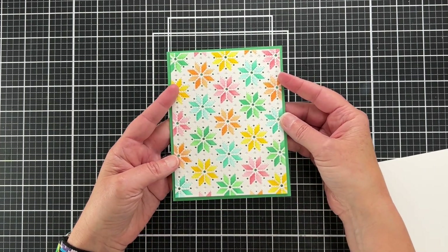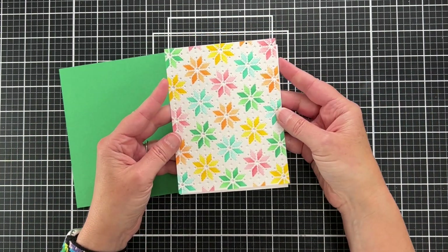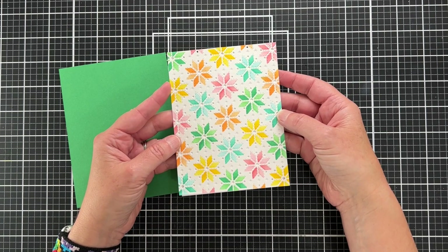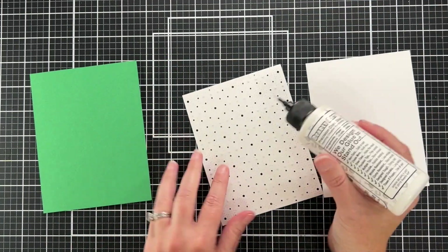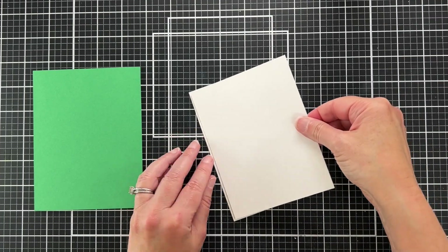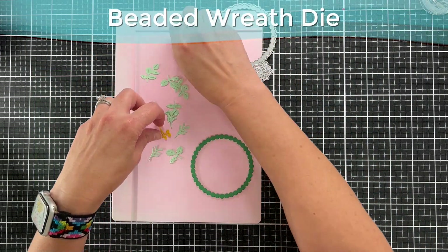Is it completely perfect? No. Am I going to redo it? No. Here's what it looks like with all the holes poked out — on a dark background those holes really stand out, and on white it's more tone-on-tone. You can still see all that texture but it's a more subtle look, which is what I was going for since I'm going to have so much detail with the wreath. I'm taping the white panel to the back and gluing it to my green base.